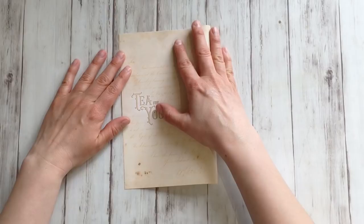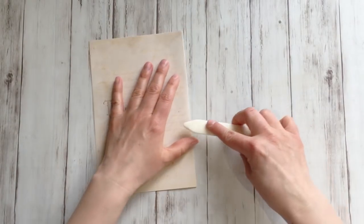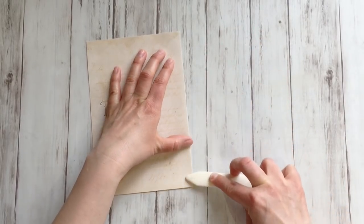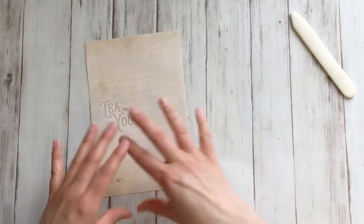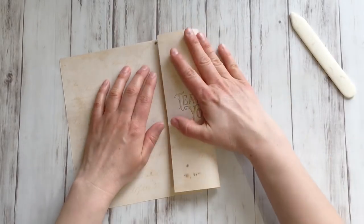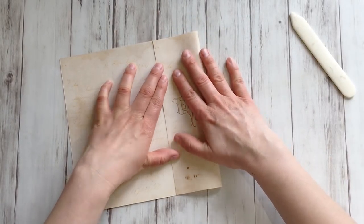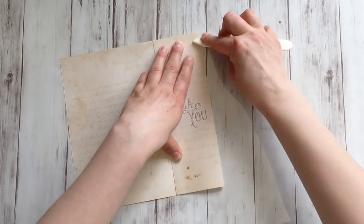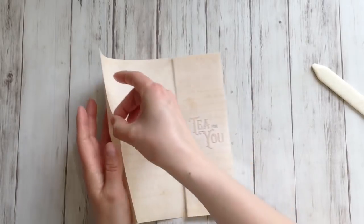You start like this. Fold in half like this. I like to use a bone folder — you will see me use this one more often later on in this tutorial because it gets thicker. Open up again, and then fold the sides to the middle line. So crisp — yeah, the other one too.